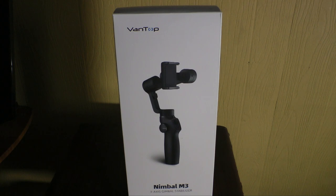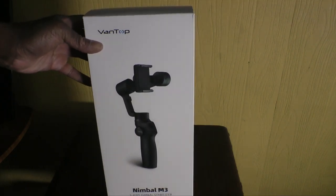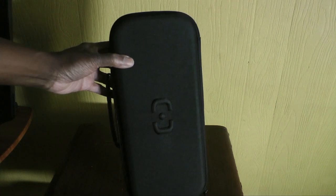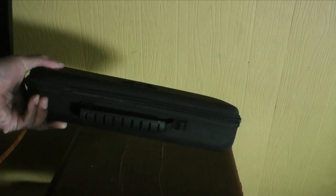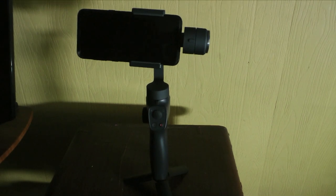This is the Vantop Nimble M3 — it's a three-axis gimbal stabilizer, and the three-axis part is significant. I'll explain why. I got it from Amazon for a good price and it looks great. You get this nifty bag, which was actually one of the main reasons I wanted to buy this particular gimbal. Surprisingly, there are not many videos or tutorials out there for this gimbal.